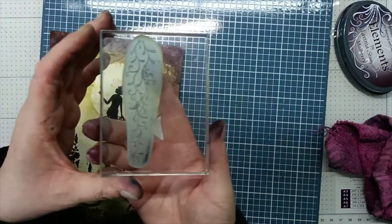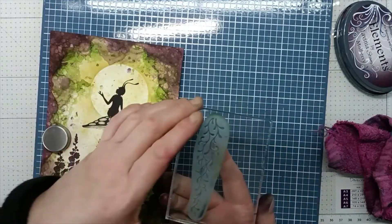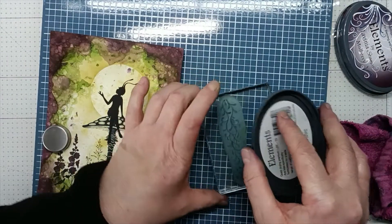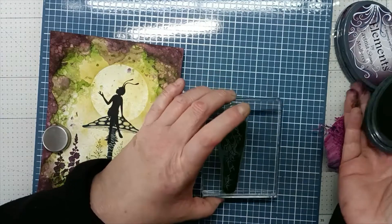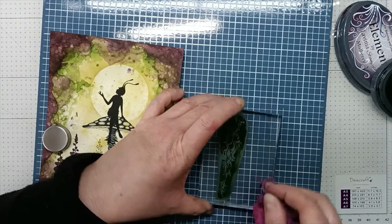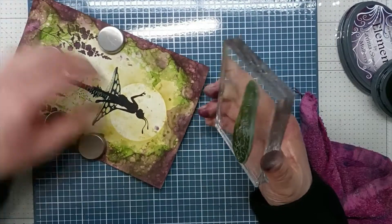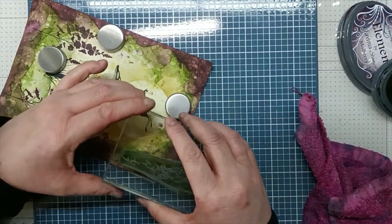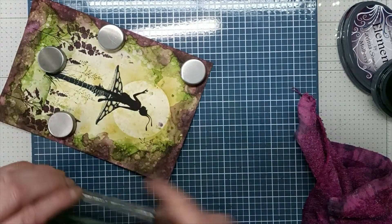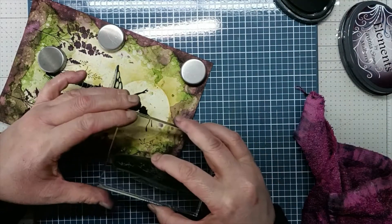Now I'm going to be using forest creeper to come down the top of the card. I'm going to stamp it in olive, the same colour we've been using. Now I'm just going to turn this around and stamp, just keep building it up.